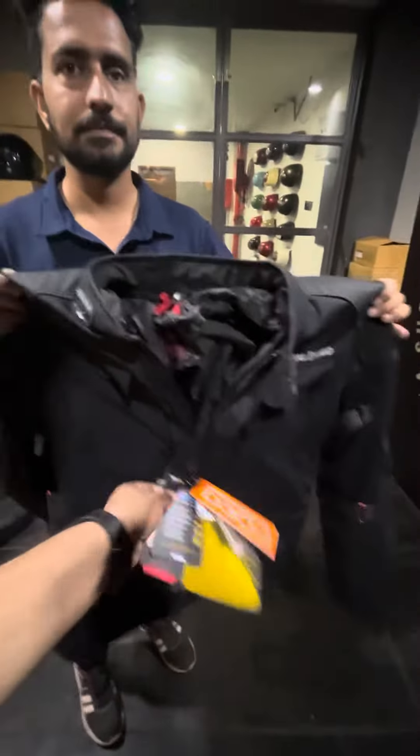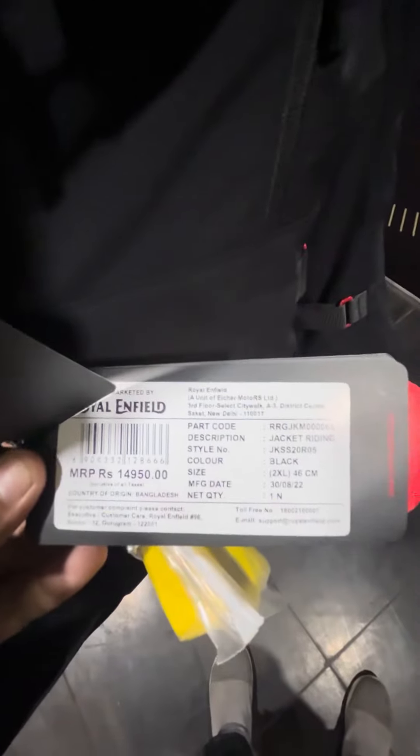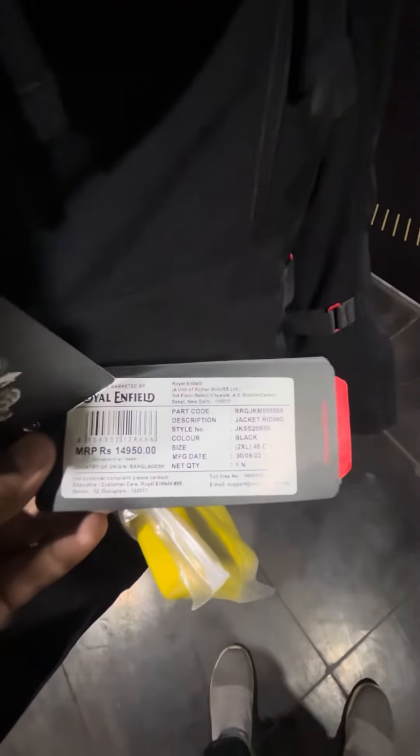Hello sir. This is the Lankil jacket. Is this a top-end jacket? Yes sir, as you can see, it's priced at 14,950.